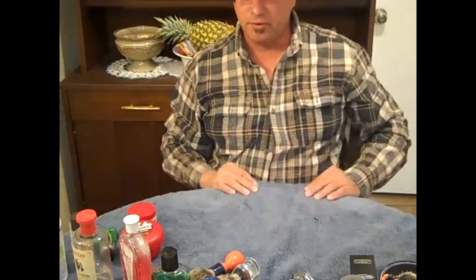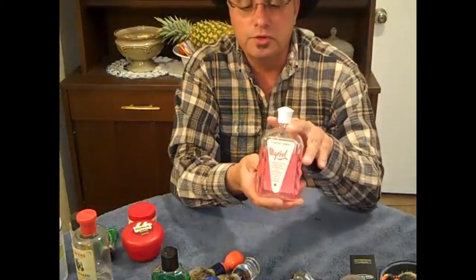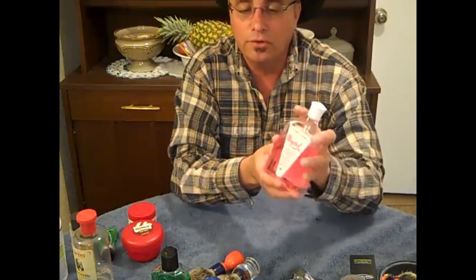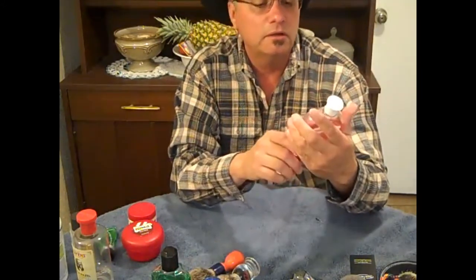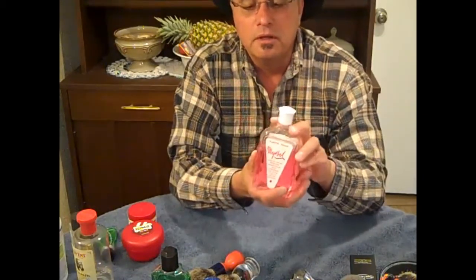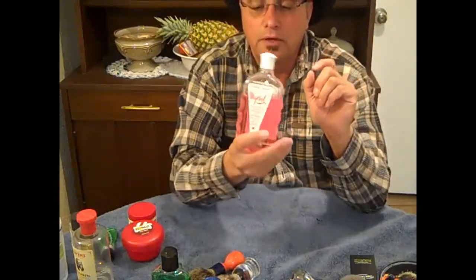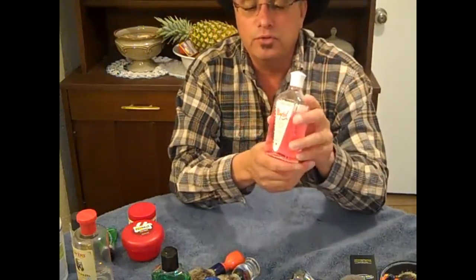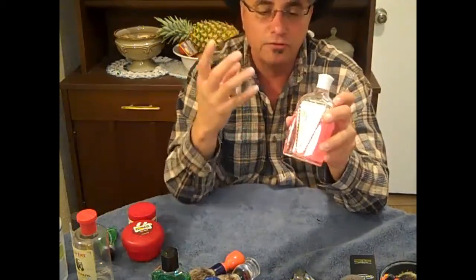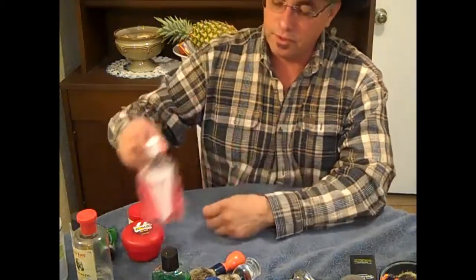Some of the aftershaves I really like are Mirasol products. This one here is Mirasol Pink. I've had this for a while and use it all the time. It's a Spanish-made product — it's got a really cool bottle. When you shave and put this on your face, it is so absolutely soothing and perfect. It's got a nice clean scent. Very nice product.